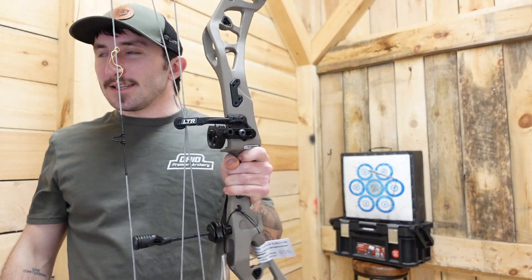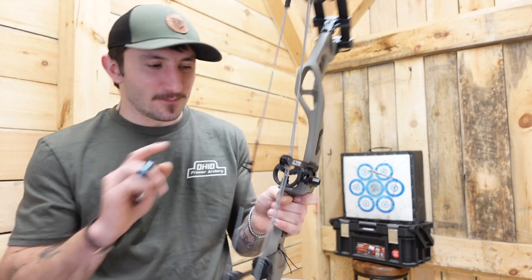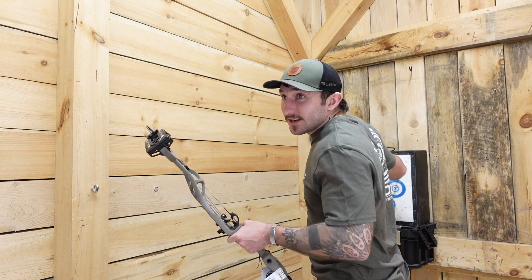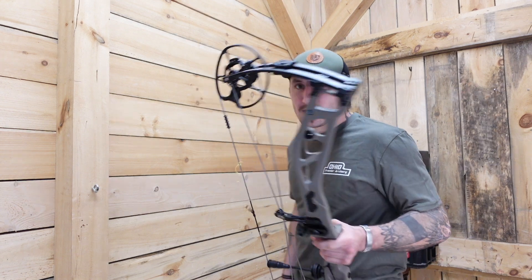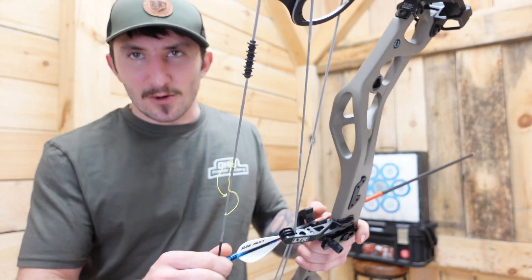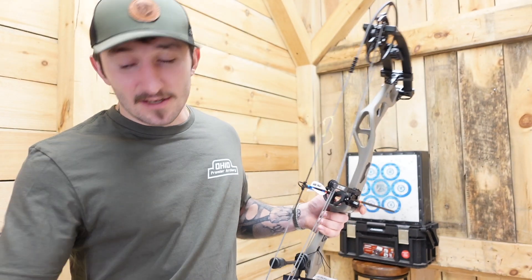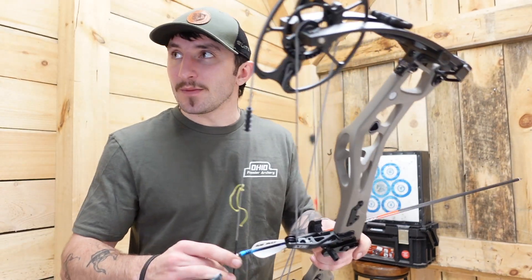It's a little bit more stack than the Omnia, but when it shoots it's really dead — which isn't even something I typically care about. Vibration is kind of the new buzz topic; I can shoot the bow, have it vibrate, set it down while it's still vibrating, and I really don't care. But yeah, this one is super dead.